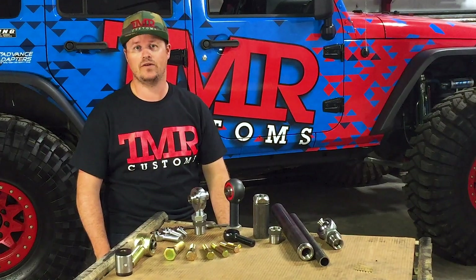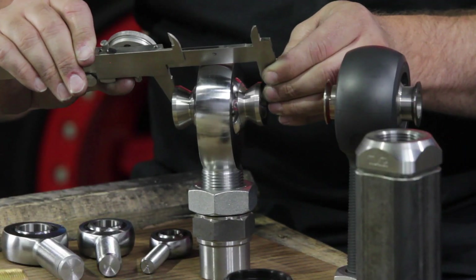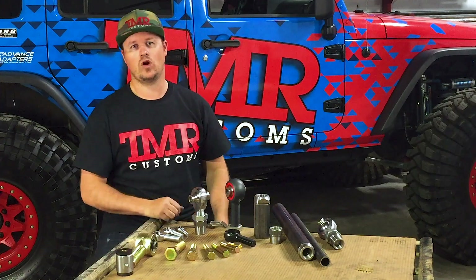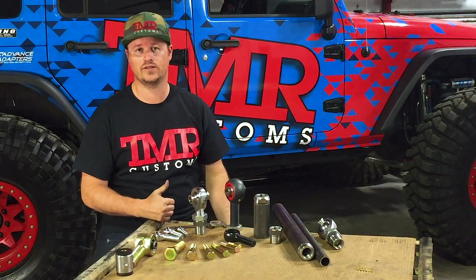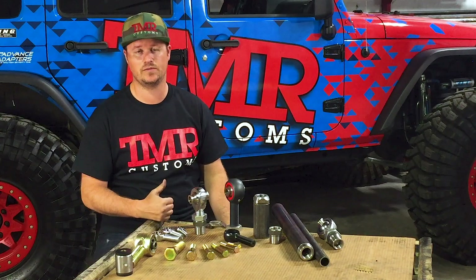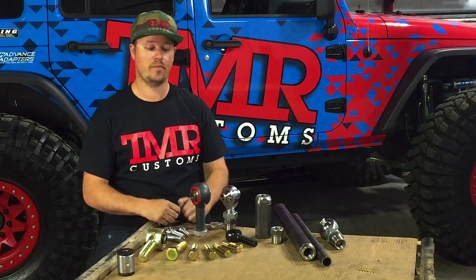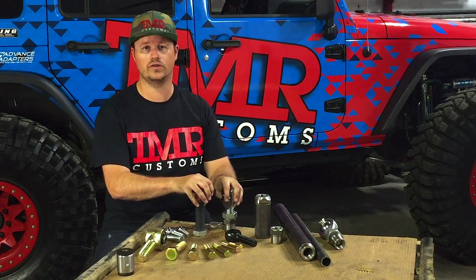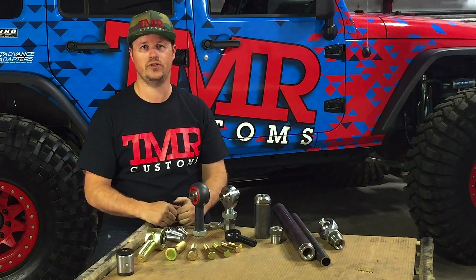The next step is your mounting width — this refers to the overall width of the completed assembly. Be prepared to choose from common widths of inch and a half, two inch, two and five-eighths, or three inch. If your brackets aren't this width, be prepared to modify the spacers or your brackets. At TMR, we strongly recommend using two and five-eighths width on all your suspension connections — that way your brackets are modular and you can upsize rod ends in the future.